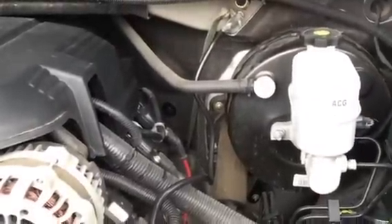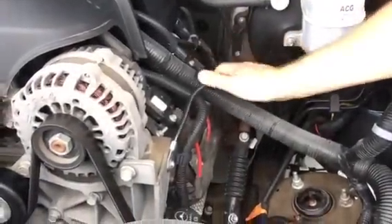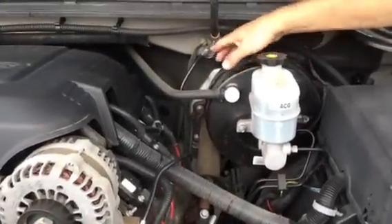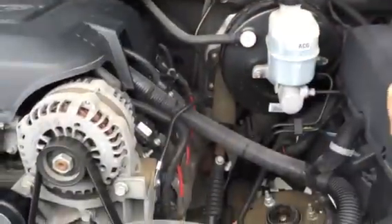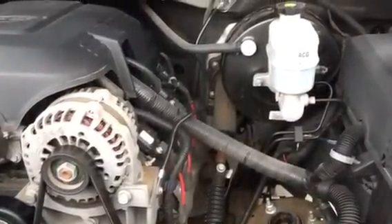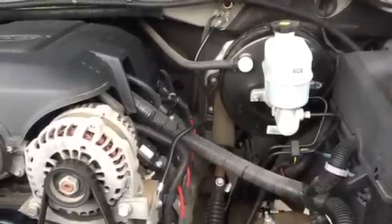I went ahead and just ran a new lead. I went down to Pep Boys and for six bucks got a negative lead that I strapped on here. I cleaned them all up with a wire brush and then ran it from the body here to the engine — this was the closest good connector I could find. Haven't had a lick of a problem since, so you might want to try that.